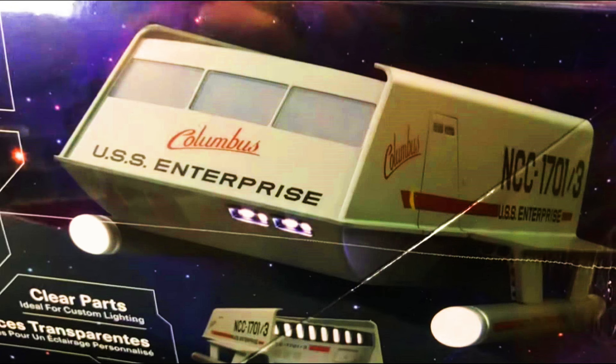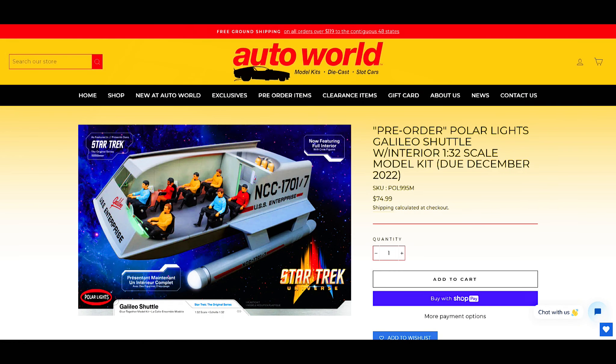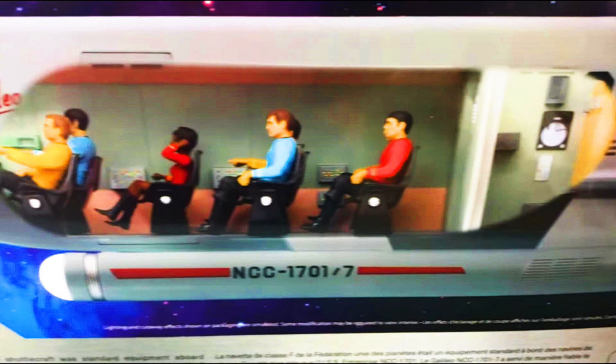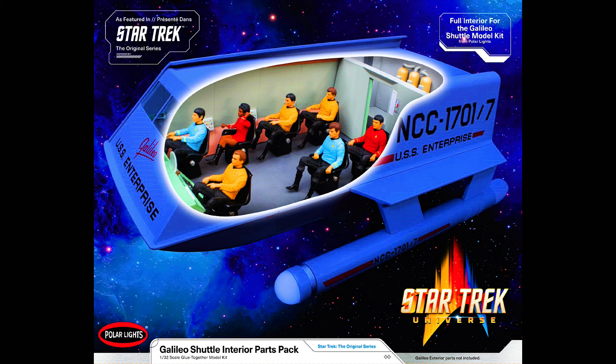You can buy it at Autoworld, and I'll put the link in the description if you want to pick one up. When you go to the Autoworld site, you can pre-order the Polar Lights Galileo Shuttlecraft with interior in 1:32 scale model kit, due in December 2022 — again, it's POL995M. In addition to the kit with the interior, you can also pick up the interior parts pack, which is cool because a lot of people have already purchased the model and instead of looking for an aftermarket fit, Polar Lights actually released an interior parts pack kit.